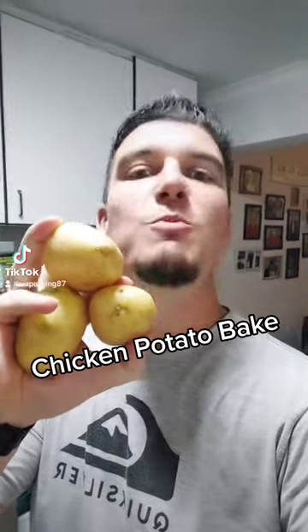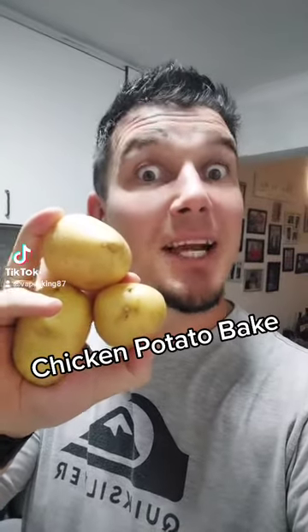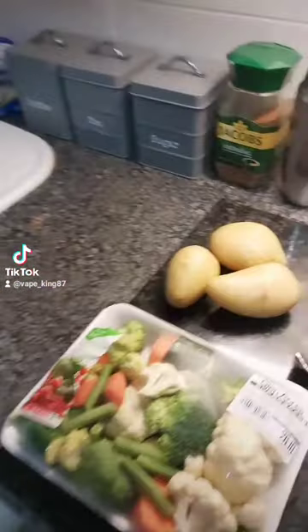Fantastic people! Come on, let's make a nice chicken potato bake. When Virgil said check! Nice people!